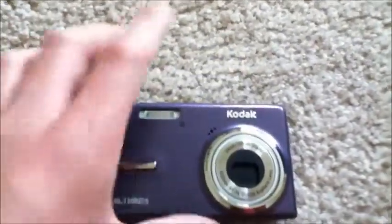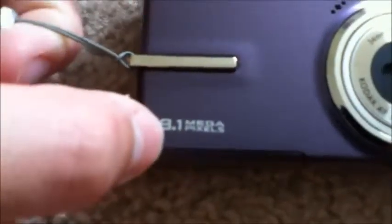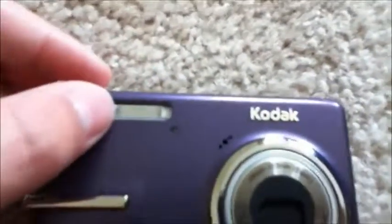First I'll start off by going over the hardware. Right here we have our lens, which is a Kodak AF autofocus 3x optical aspheric lens with a cover. Right here it says 8.1 megapixels, and right here is this little chrome insert which holds the wrist strap. Right here we have our LED flash, our microphone hole, and our Kodak logo.